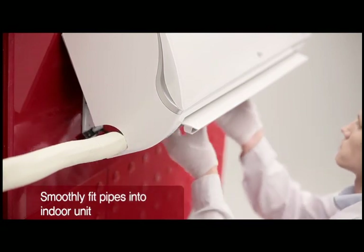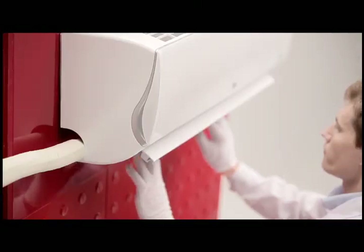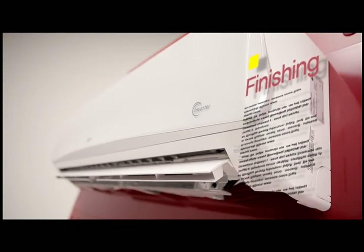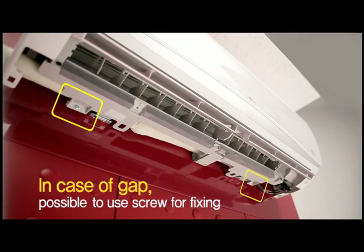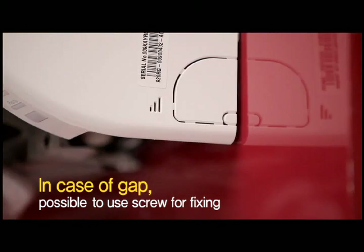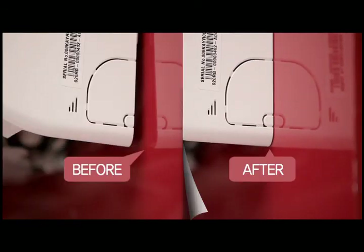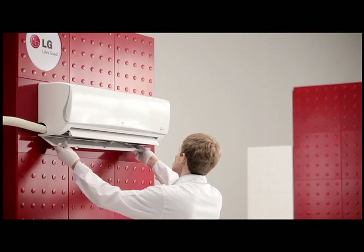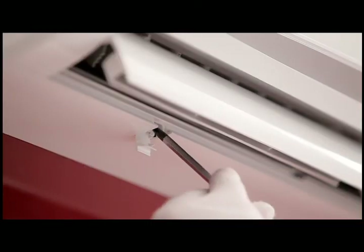You can install pipes cleanly with the newly designed air conditioner. Product installation is finished cleanly. If there is a gap between the wall and the air conditioner, you can tighten it to the wall by tightening the screw. Perfect installation is finished when tightening the screw after closing the bottom cover.